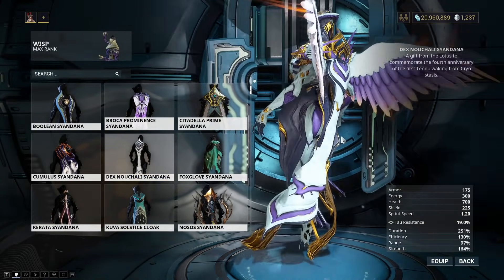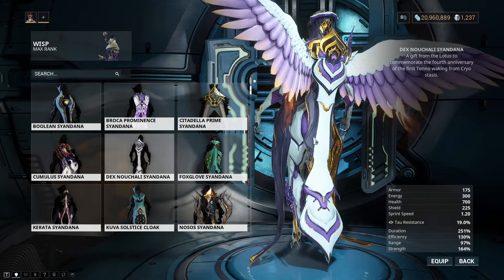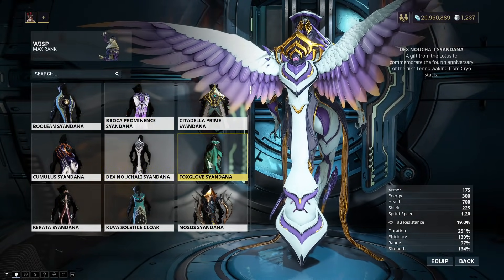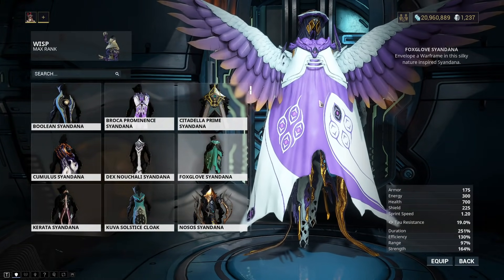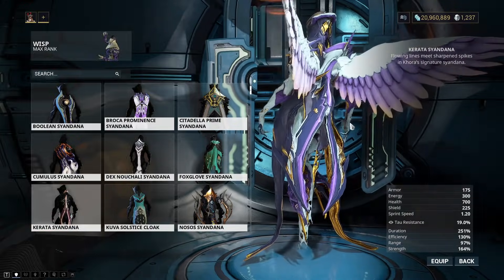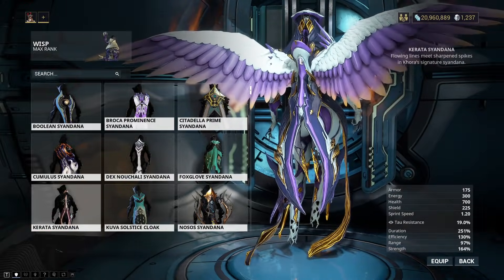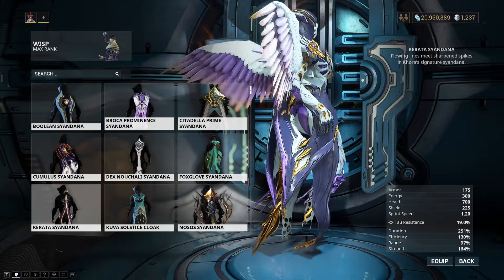This one's pretty cool — fourth anniversary of the first Tenno awakening from Cryostasis. Yeah, that's nice. Foxglove Syandana — this is a very wide one, makes me think of a cape that you'll just fly around in. Pretty cool. This one reminds me kind of like a bug tail or spike. Don't worry about it — I like it though, it looks pretty cool. It's a Korra one.